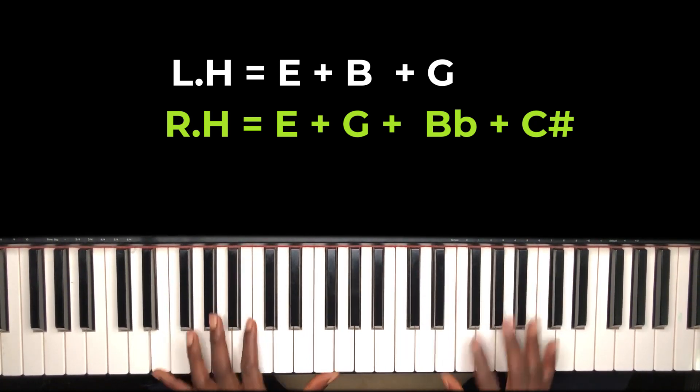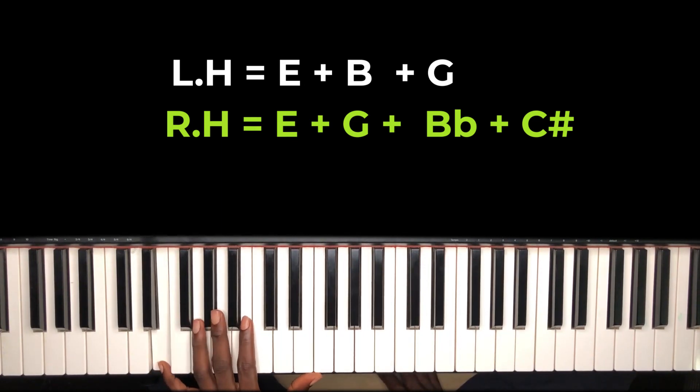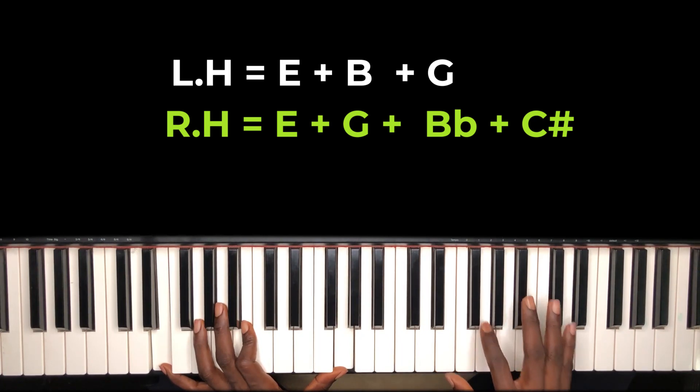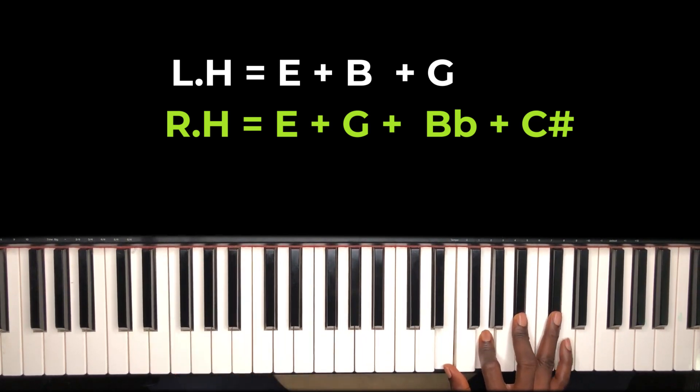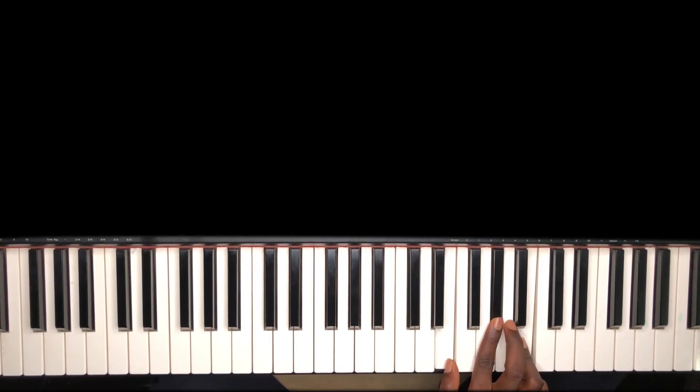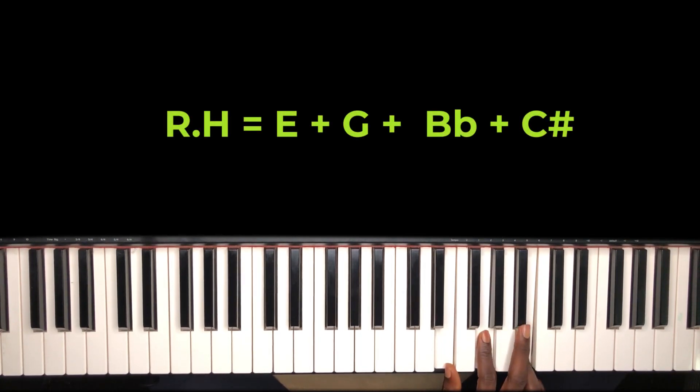On my left hand I'm holding E, B, and G. On my right hand I'm holding E, G, B-flat, and C-sharp. This is the same thing as your E diminished seventh. Look at your E major triad: E, A-flat, and B. Flatten the third and flatten the fifth, then add the seventh — that's how we got that chord.